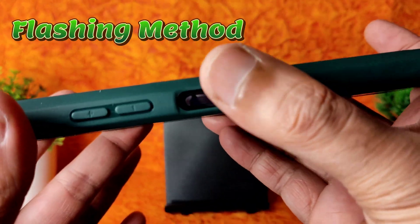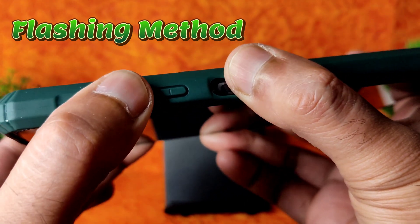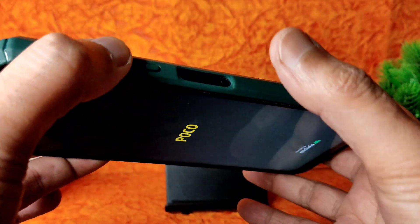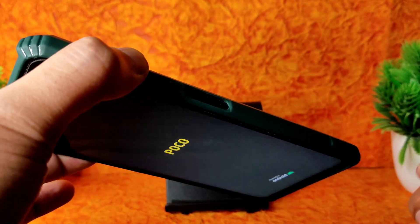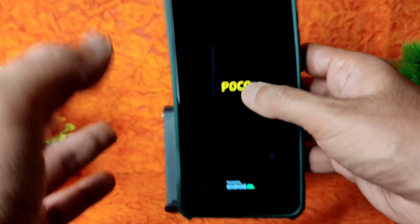Press the volume up button and power button simultaneously until it boots into recovery. You will first get the Poco logo, then you can release the buttons and continuously press the volume up button again. You will get haptic feedback, then you can let go.